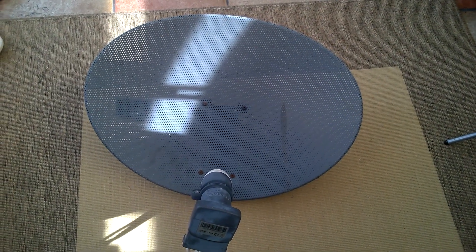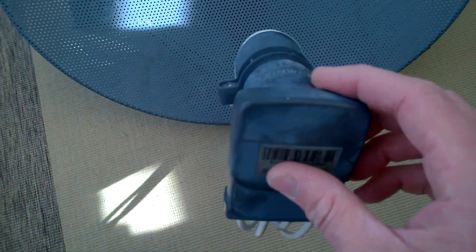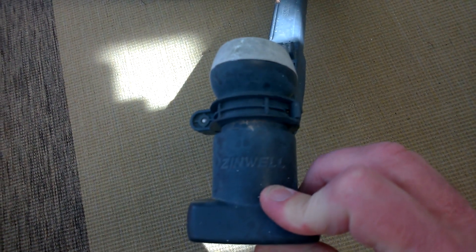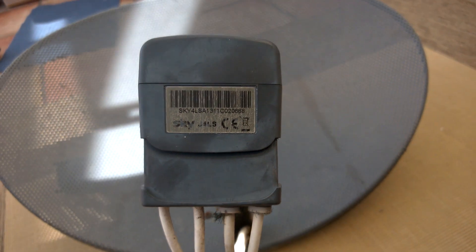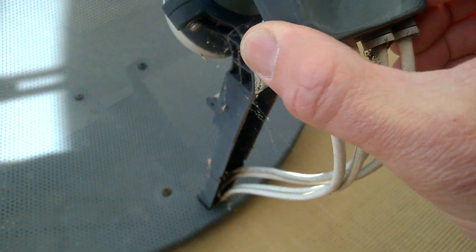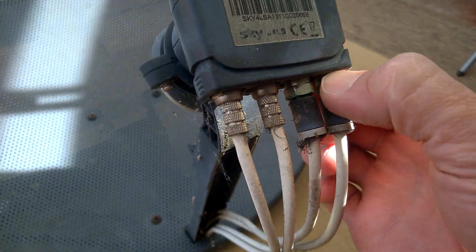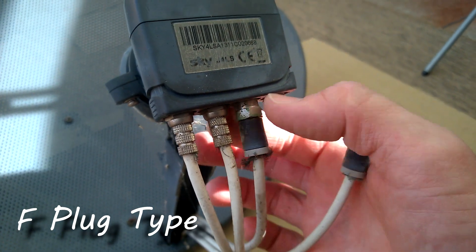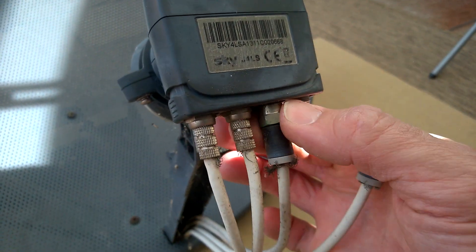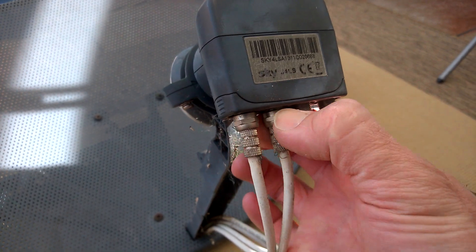I thought I'd open up this old beast to see what's inside. It's been stuck on the side of our house for years - we never use it, never have. It's a Zinwell Sky 4 LSA, and you can see it's got this nutty little cover here. Push that in and that exposes your little satellite cables - standard cables for satellite connections and other aerials. There are these ones too with a slightly different connector on them.